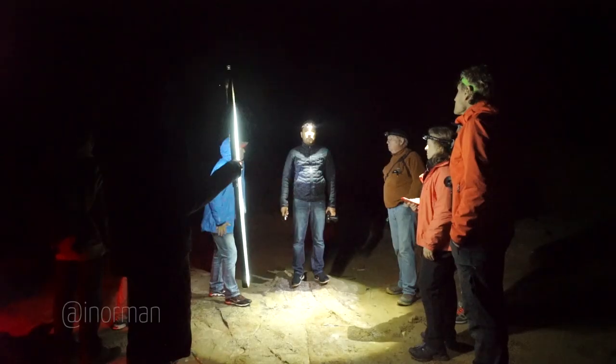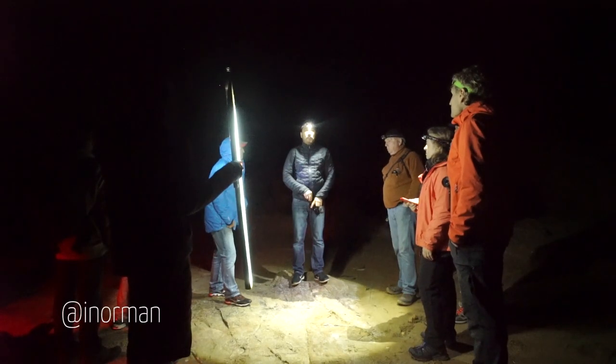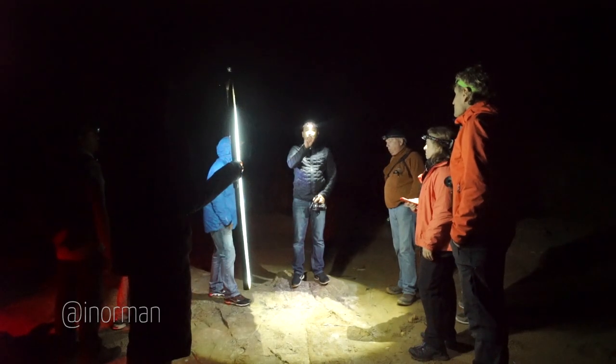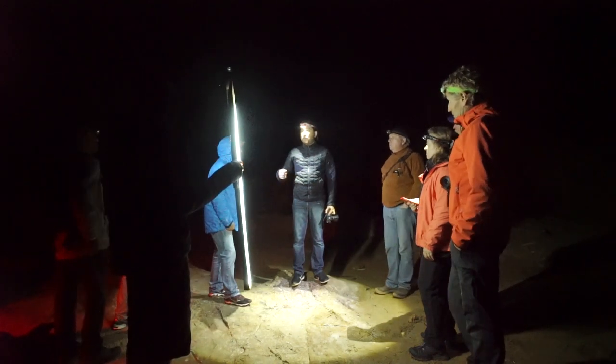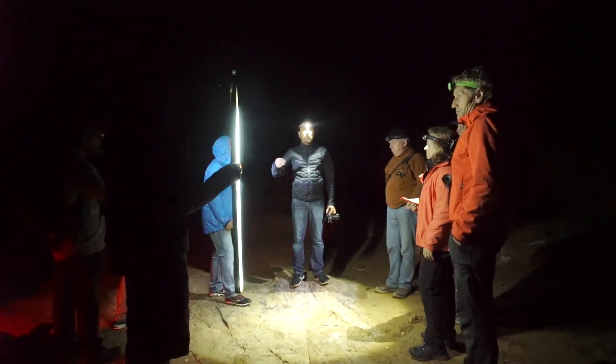ISO 1,600 or 3,200 — see what that looks like. That'll be pretty good for star trails. It'll already start to trail a little bit in that exposure, and then we want to use our interval timers to continually take more shots.